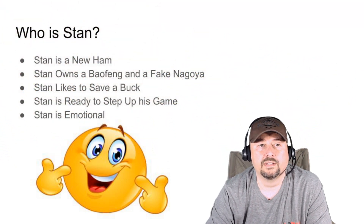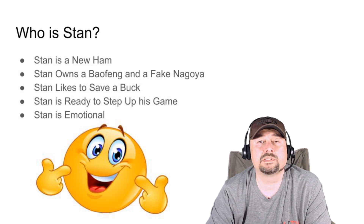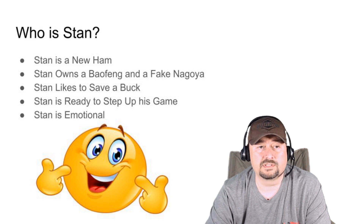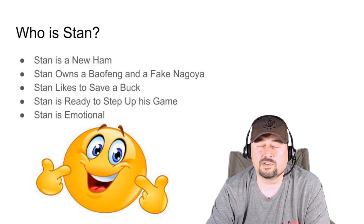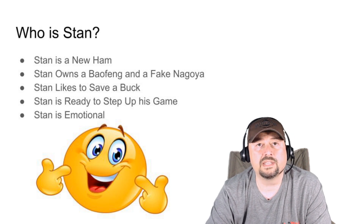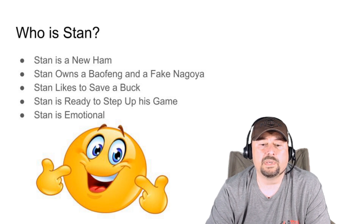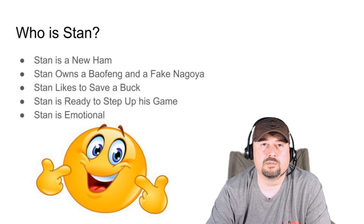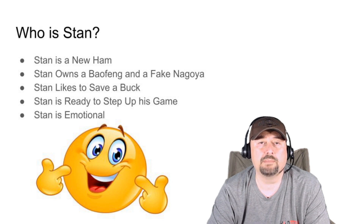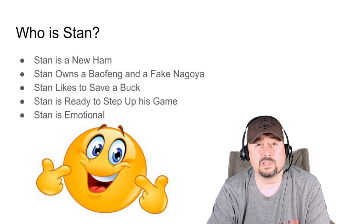So let's talk a little bit about who Stan is. Stan is a new ham and like many of us, he's excited to get into the hobby and he wants to get himself some gear. Stan owns a Baofeng and a fake Nagoya — that paints a picture of who Stan is. Stan likes to save a buck, and there's nothing wrong with being frugal. But the moral of the story is that sometimes you can be penny wise and pound foolish — spending a lot on one piece of equipment but not enough on another. You should balance your budget to get the best experience.